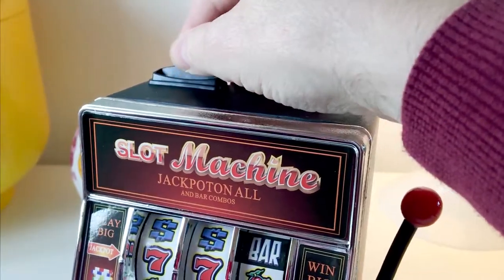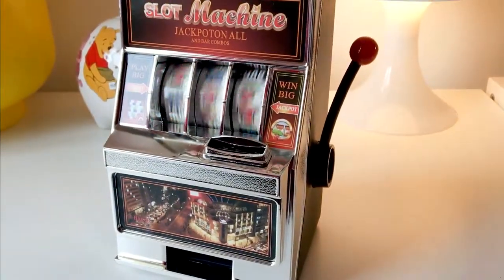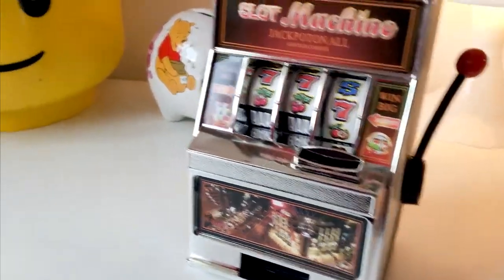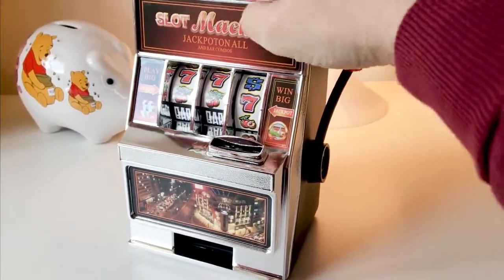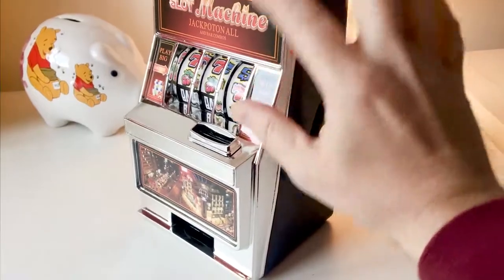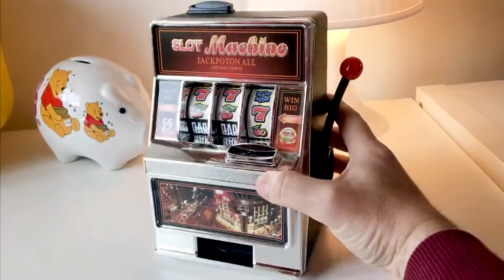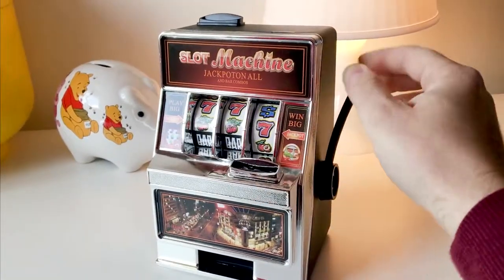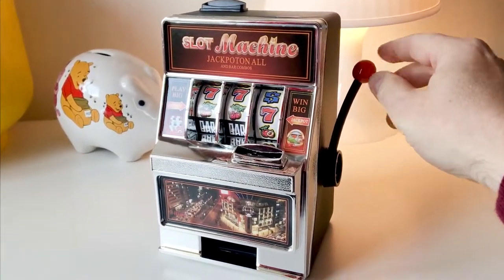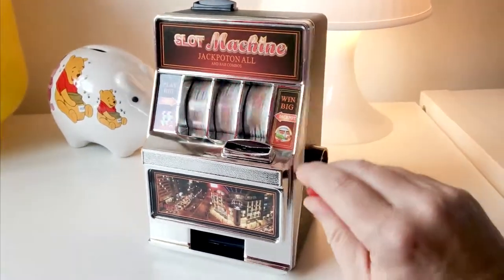There's also the slot where you can save money — you can hear it rattling around. I'll give it one more try to see if I can win anything. Construction-wise, it's all plastic — no frills, nothing metal — but it's not a bad little present. As long as they see it as a bit of fun and not a gambling aid or something to inspire any kind of gambling addiction, it's just a bit of fun.